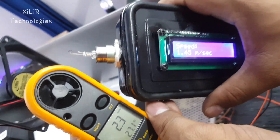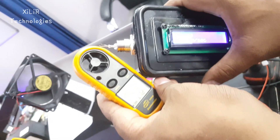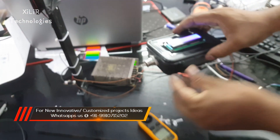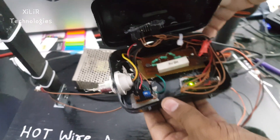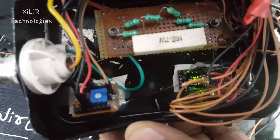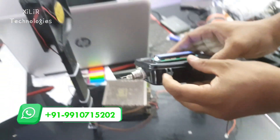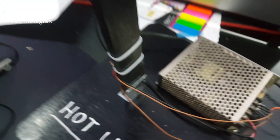We can also add a temperature sensor by adding modules like LM35, and humidity can also be added using DHT11. Other values can also be shown in this prototype. Inside the box, we have connected Arduino with wiring, and a voltage divider circuit is made using resistors to get the exact value. Thank you so much for watching the video.